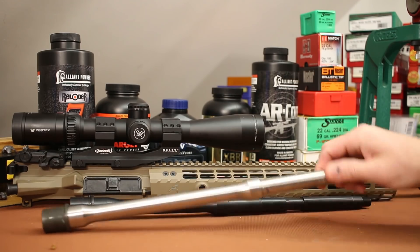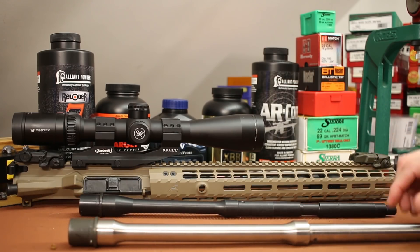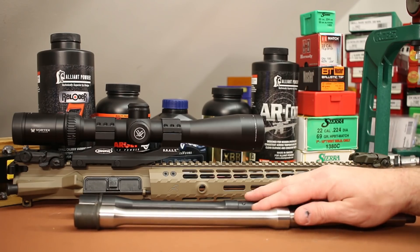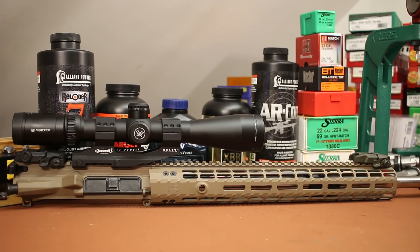One of these is a Palmetto State Armory 556 barrel and the other is an AR Stoner 556 barrel. Now if you go far enough back into my videos with these, you'll see that they both shoot terrible — like really bad. This is what I was trying to squeeze accuracy out of before we made the switch to White Oak Armament.